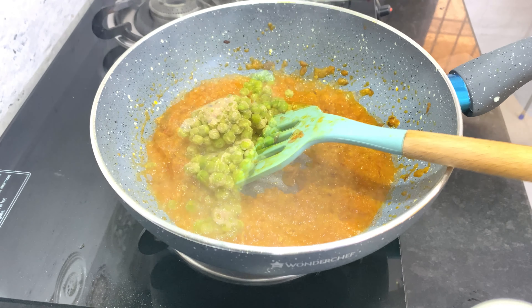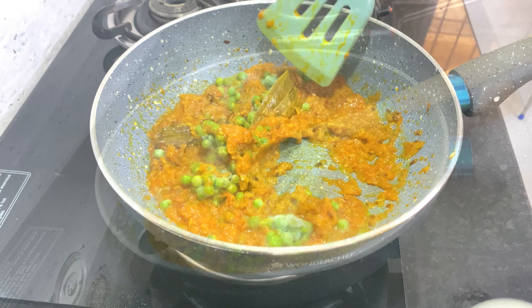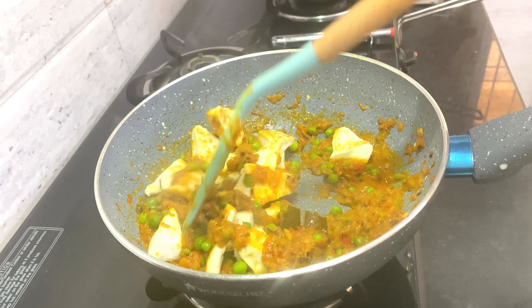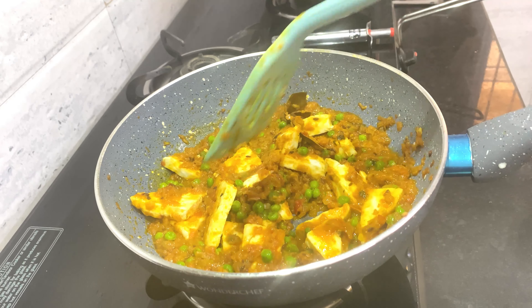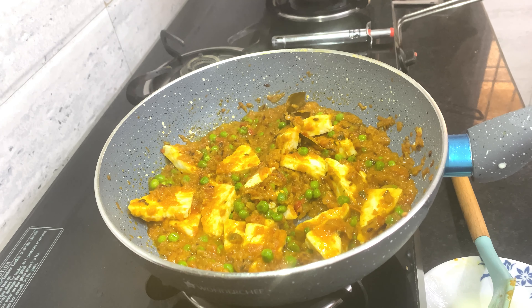Now I am adding the peas — these peas are already half cooked as I had blanched them and stored. After cooking the peas, I am adding the paneer and giving the curry a good mix, then letting it cook for another 2-3 minutes.